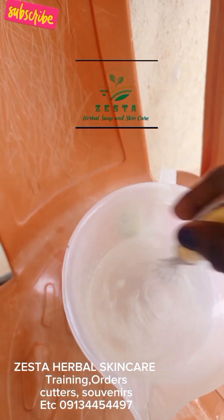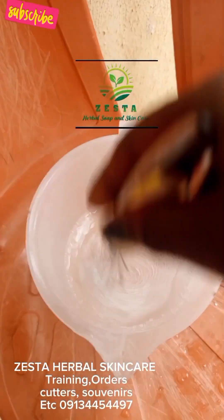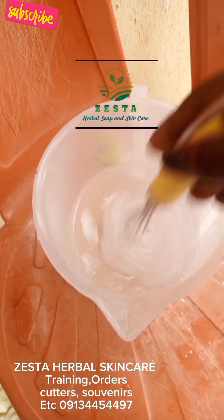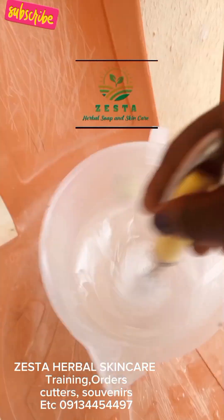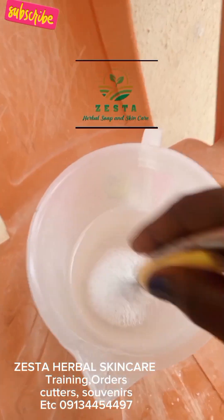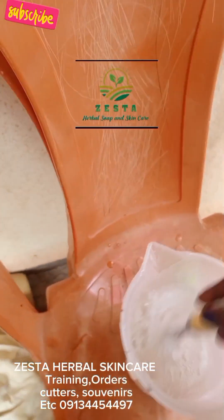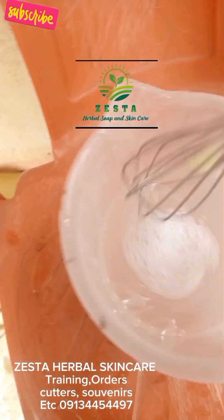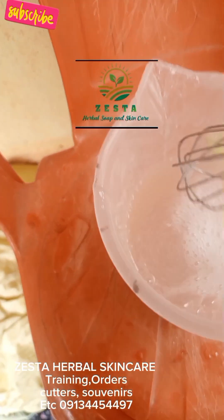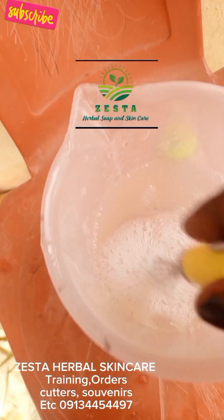Instead of buying Morning Fresh or buying any other product, if you don't have the money, this will give you at least more than 500ml — or close to a liter — and you can see it is still thick like this. Even with adding more water it is still thick.